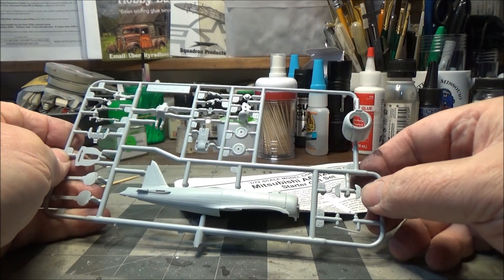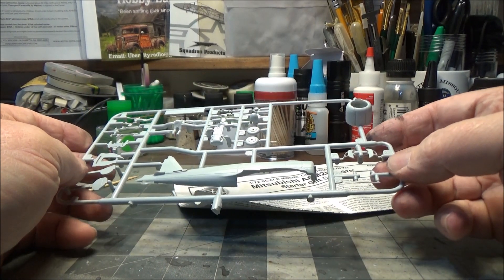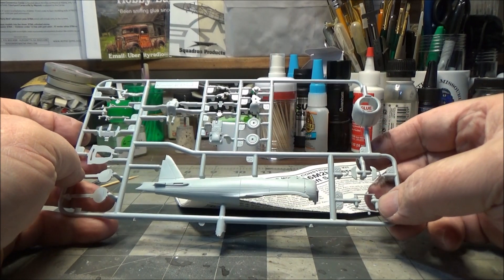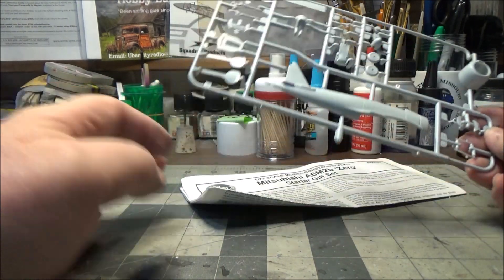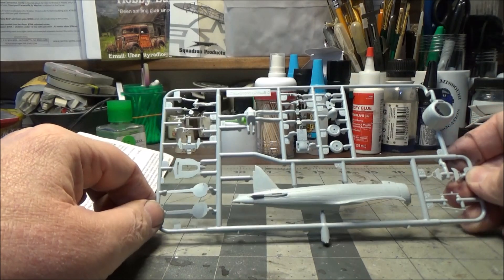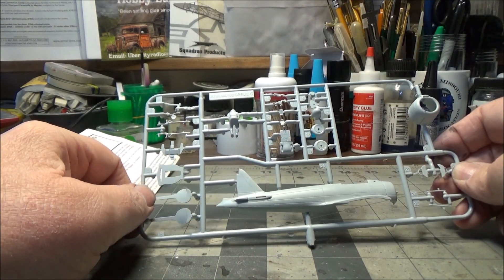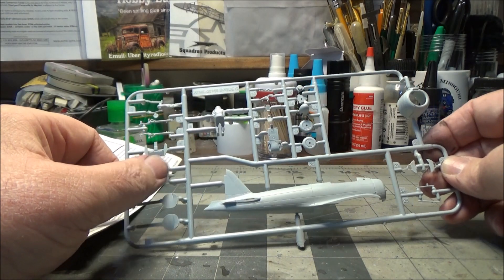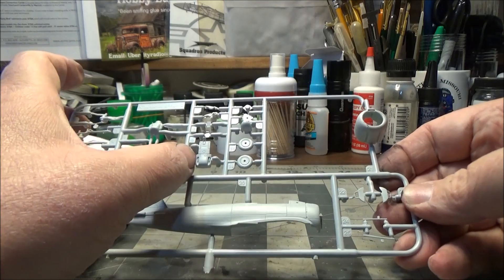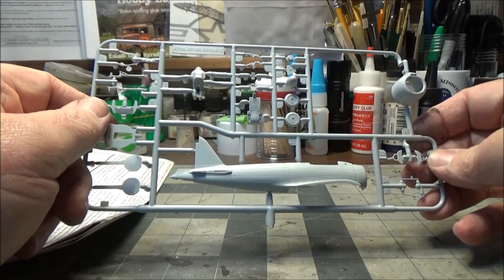We have the landing gear doors — the inner doors. There we have a pitot tube and the antenna. So you can build it either wheels up or down — here's if you're going to build it wheels up, these are the landing gear doors that you use to cover everything off. We have various cockpit parts and here's the guns for the top of the nose, wheels, and parts for the prop.